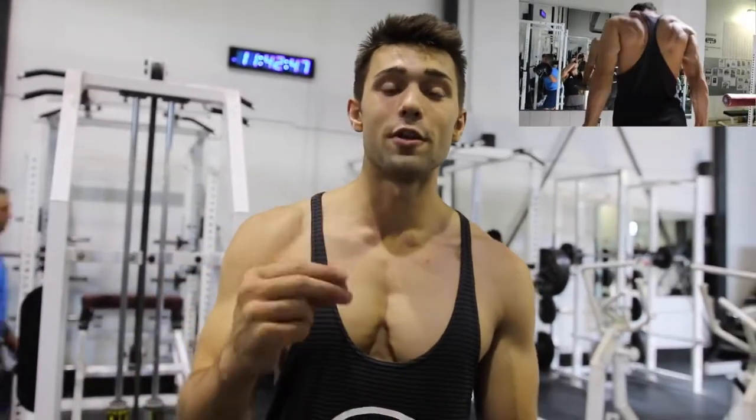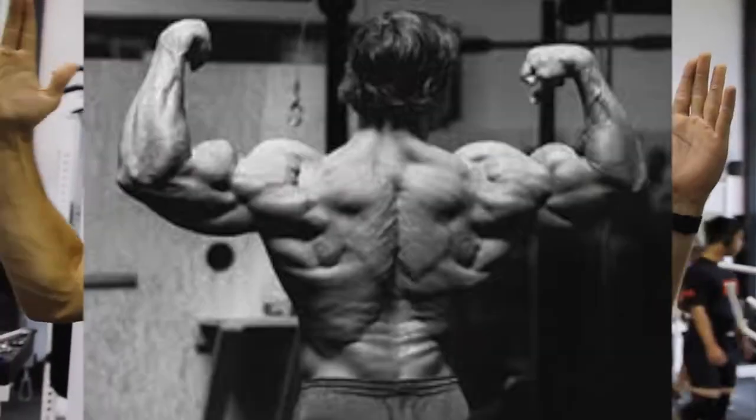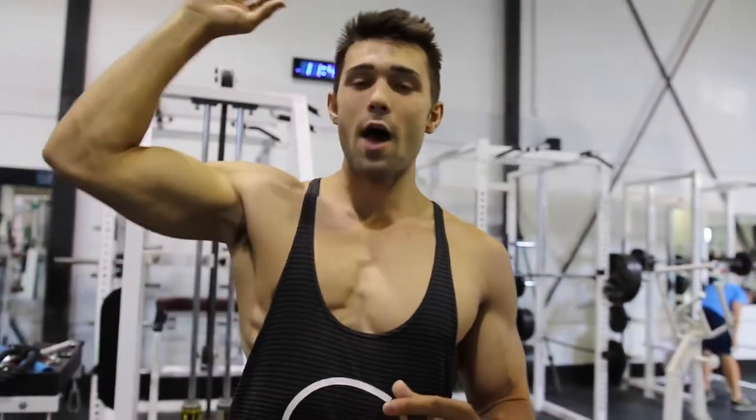Hope you guys really enjoyed this video — this Arnold chest workout. If you guys want to see the rest of the workout where he hits chest and back, click the link here — it'll also be in the description. If you guys like these celebrity workouts, check out our other celebrity workouts as well. Thanks for checking in guys, we're Colossus Fitness — subscribe if you like what you see.